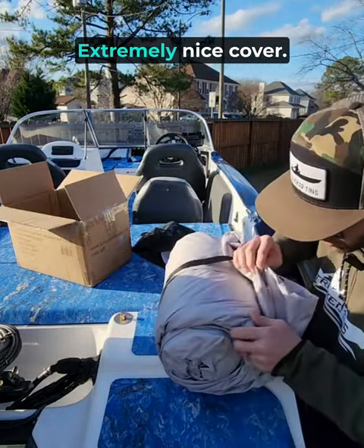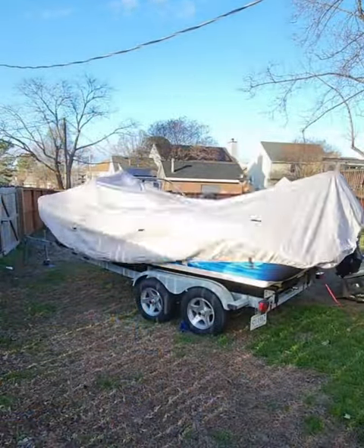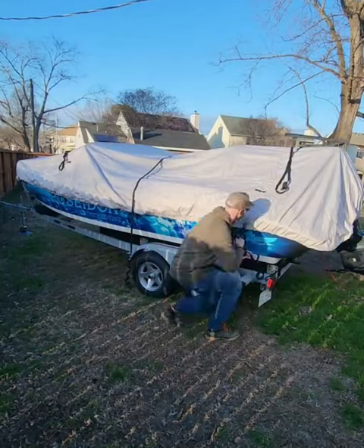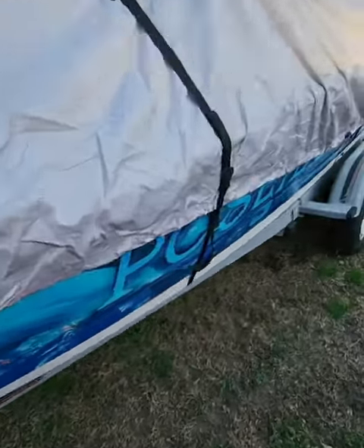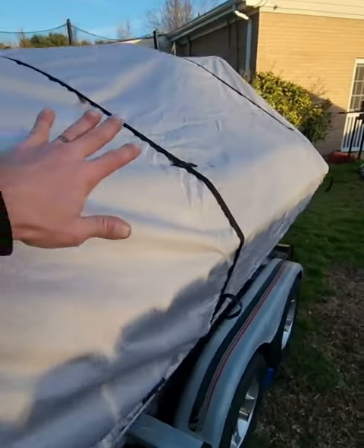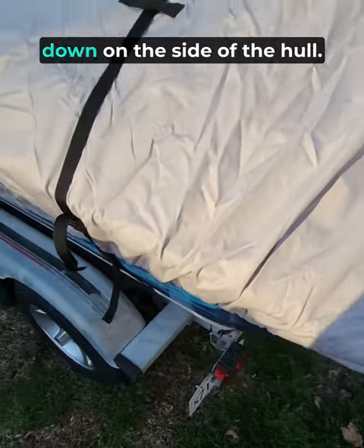Very thick, extremely nice cover — let's get this thing on the boat. I got the cover installed. This thing is really nice. Any water will just run right off the side of it. It also has an elastic band inside that sucks it down on the side of the hull.